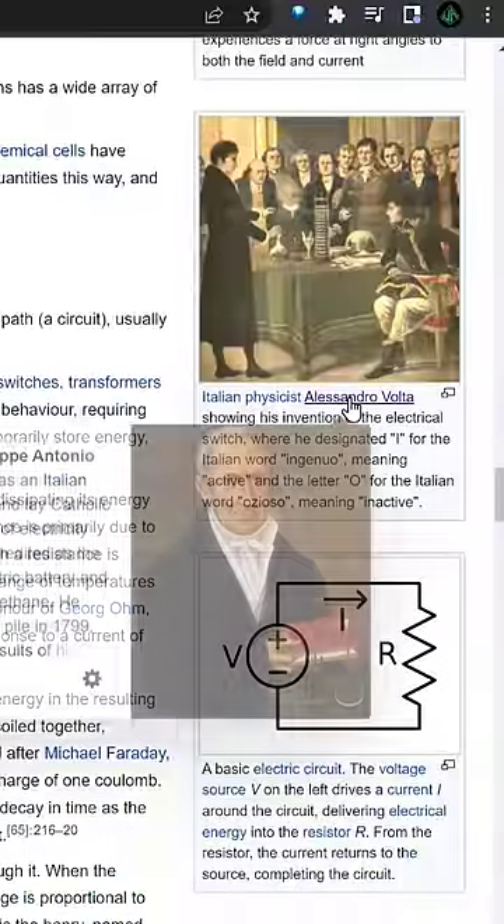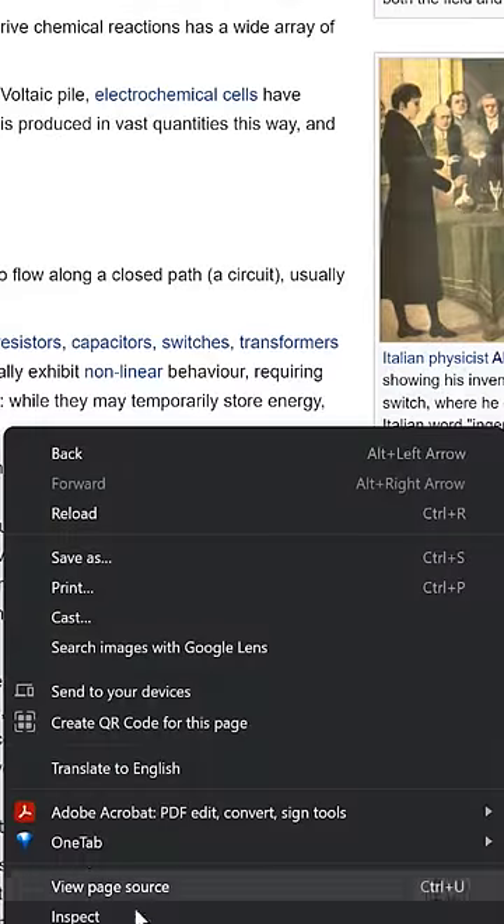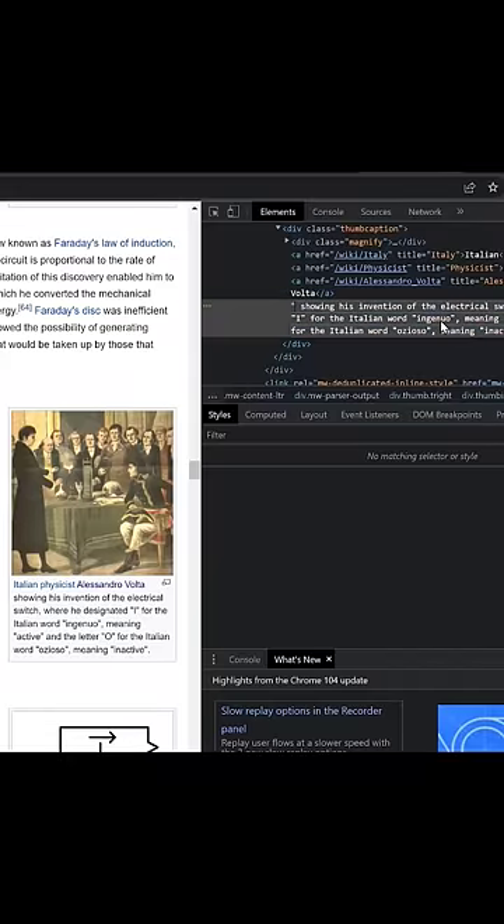Although Alessandro Volta is a real and important person in the history of electricity, the switch is actually labeled 1 and 0 based on the binary system, in an attempt to make it universal. I used inspect element to change what the caption said on this Wikipedia page.